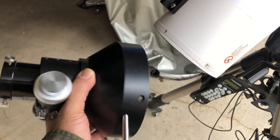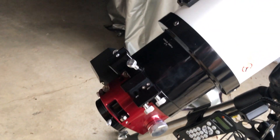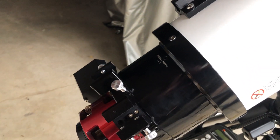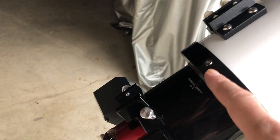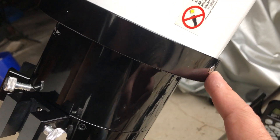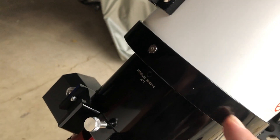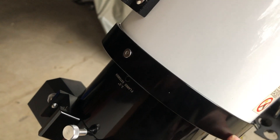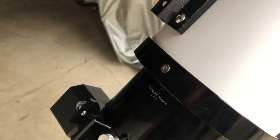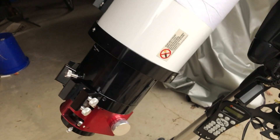I've screwed on the new focuser and that was not as easy as it seemed. It seems like the screws that come with the scope are not really a match - once you take them off they're hard to get back in. It looked like the underlying tape - a band of tape that was going around the scope - actually might have helped with the threading, which is not really a good solution for keeping in the screws.